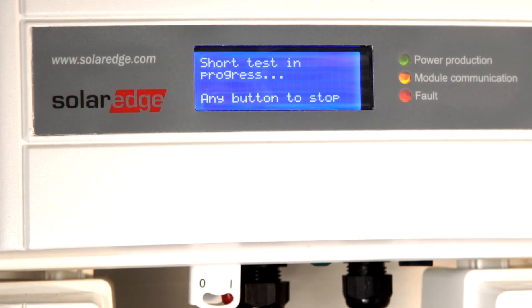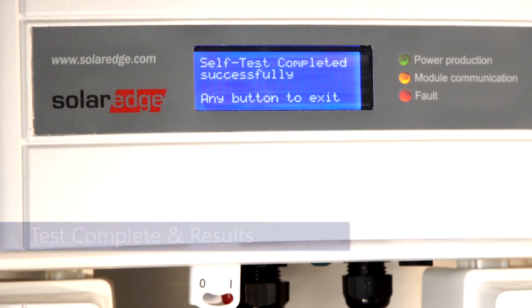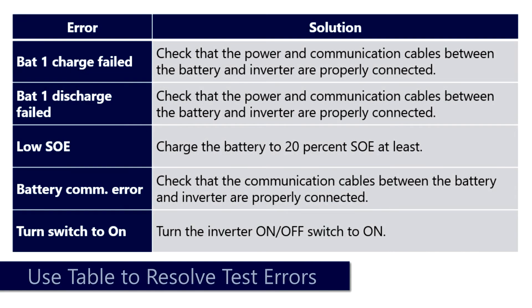Once the test is complete, a dialog will be displayed to let you know the results. If an error is displayed, please consult the following table to remedy on-site.